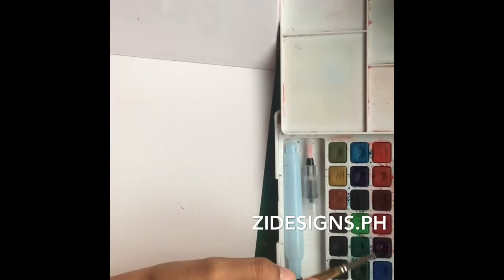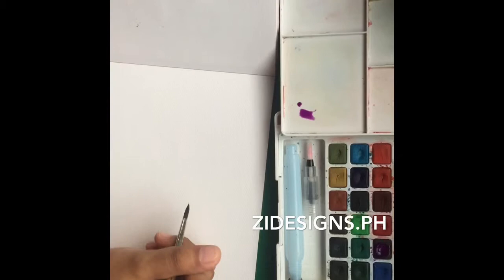Hello mga mumsies! This is Zid of Ziddesigns.ph, or Letters A to Zid. So today I'll be painting.